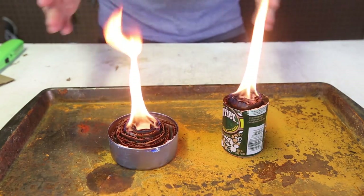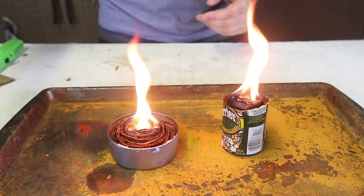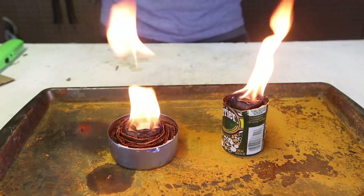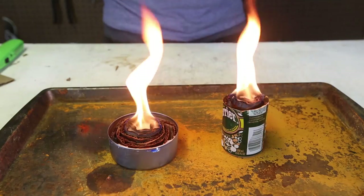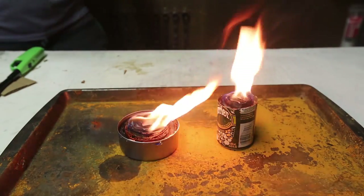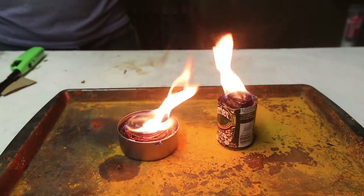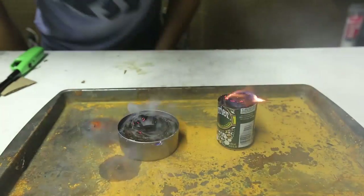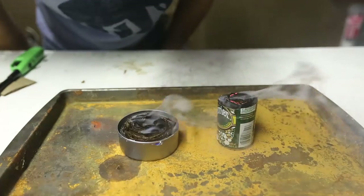So it's a perfect candle and a stove. If you want to cook something, all you have to do is build something to where you can hang a pot over it or set a pot over it — it will boil water, no problem. It will burn a while. When you're done, all you have to do is blow it out and it will blow out easily.